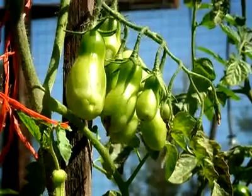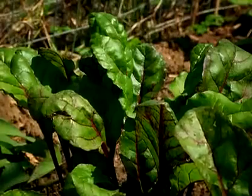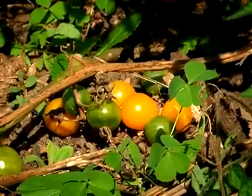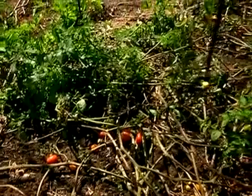We rotate the crops through and we try not to grow a monocrop — so not the same crop all next to each other. We do a bed of baby marrows at the moment, and then once they're out we might put cucumbers in, or butternut, or something like that, and rotate it.